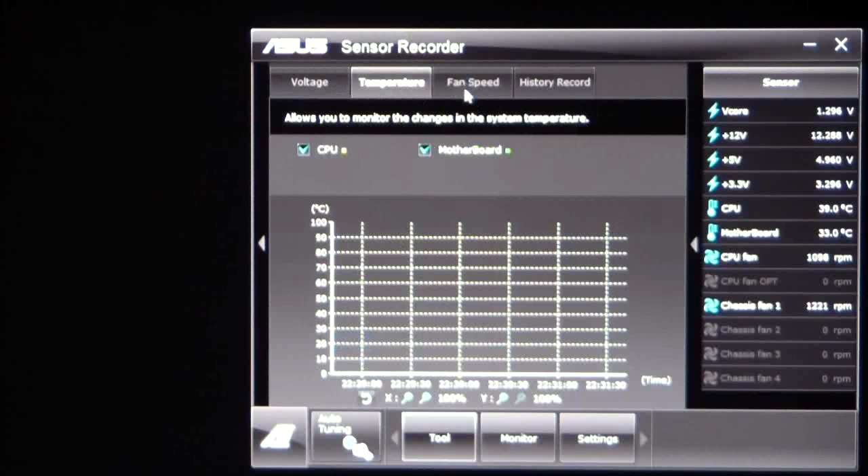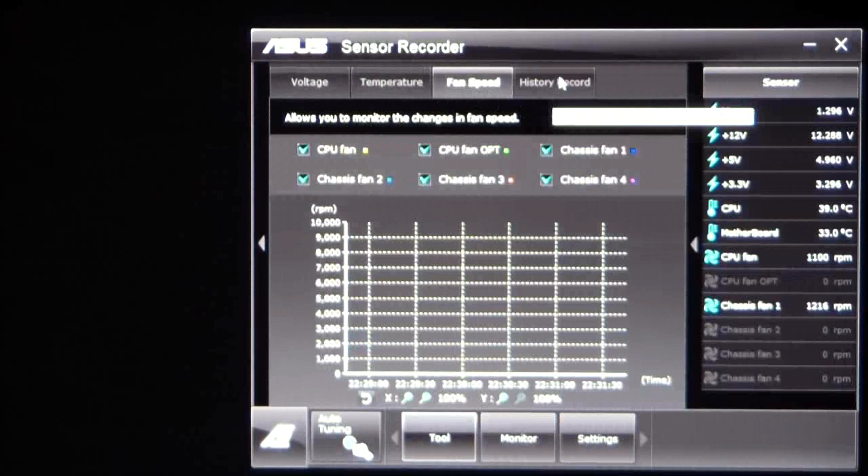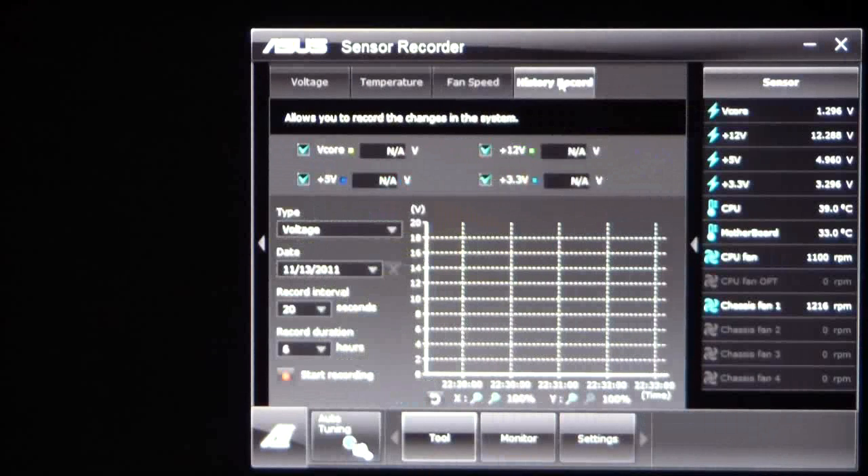We also have our temperature monitor, our fan speed monitor, and our history recorder, so you can record things to keep an eye on your system and make sure it's stable.